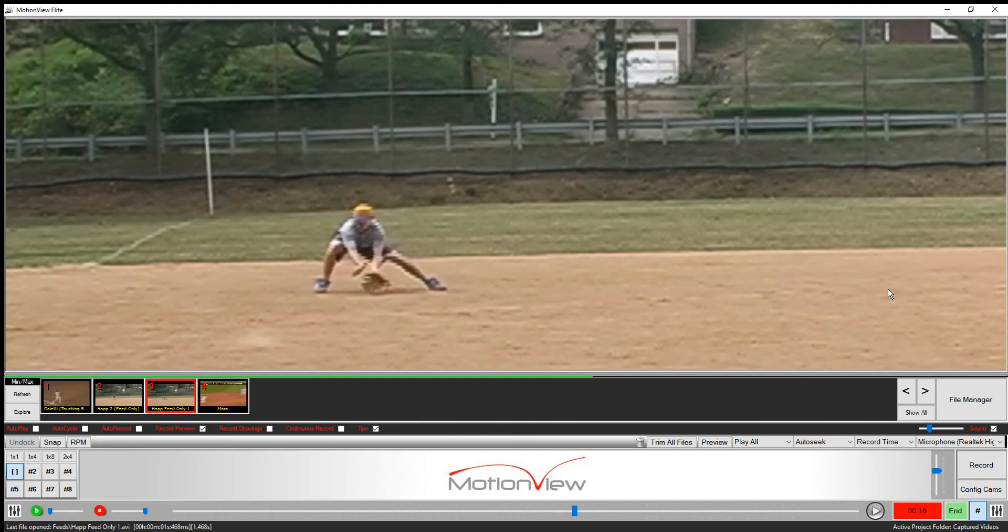This is a tough tweener hop on the old Wildcat. And look how he works from low to high — low to high. Look how he's out in front, look how he's sitting, look how his face is right in there. And he's going low to high.